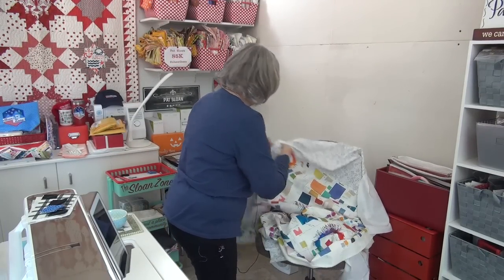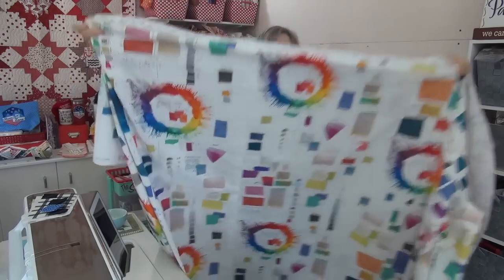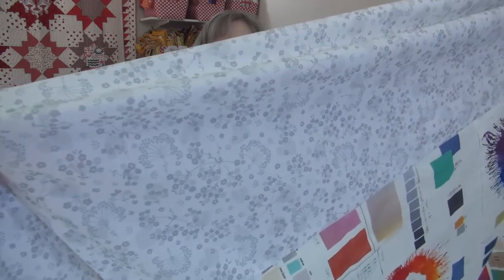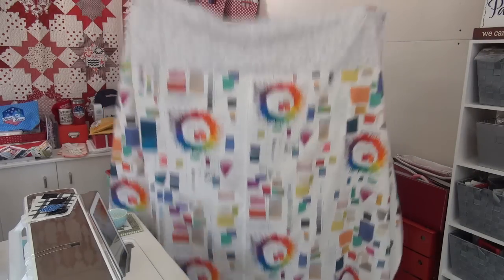Before we start, I have to show you the backing for my Secret Lives of Color because Karen, my quilter, is coming. She'll be taking this one and the Will You Be My Neighbor. So I decided to sew the paint chip pieces right next to each other with a seam, then I auditioned a few fabrics from Harmony, my wide back, for the top and bottom and ended up with this light gray because it didn't distract - it just blended right in.